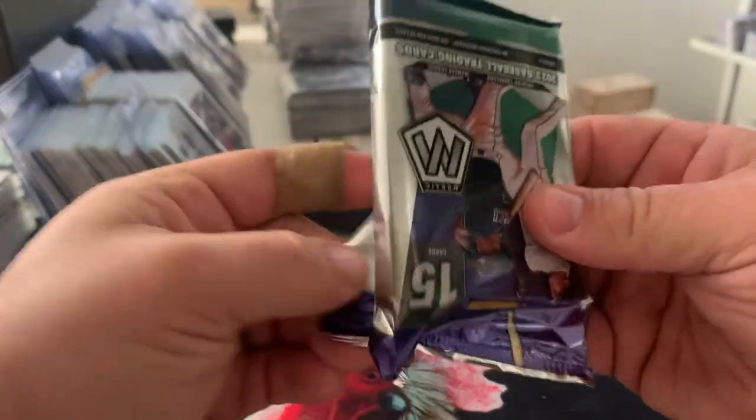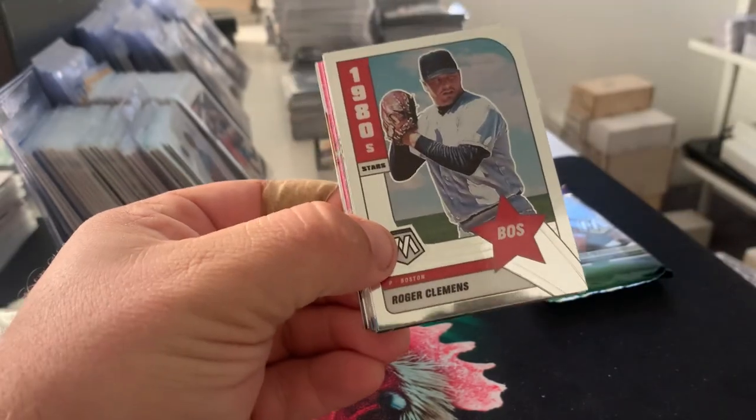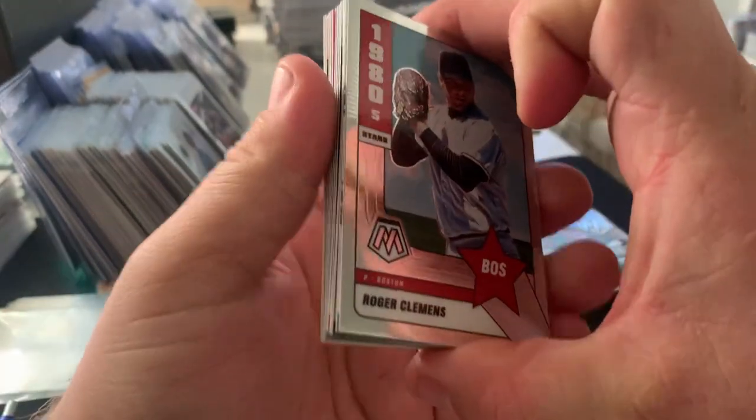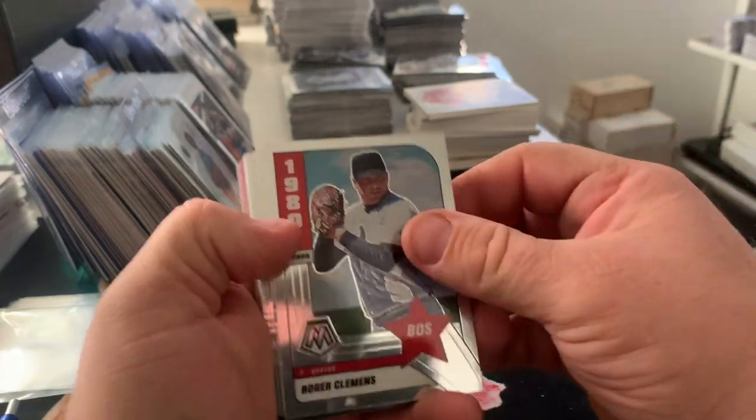Anyway, let's see what we get here. We've got two packs, 15 cards a pack. These were I think $15.98 at my Walmart, so about a dollar a card. Let's see what we get.